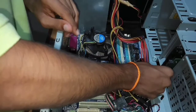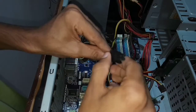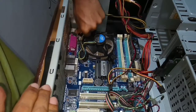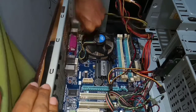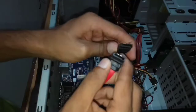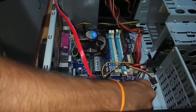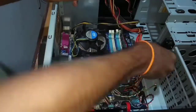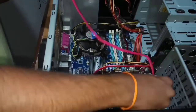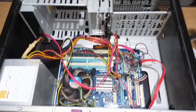Let's connect the DVD player. Let's connect this pin to another board. Let's connect the 2nd SATA connector. Here we are done with all the connections.